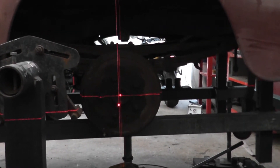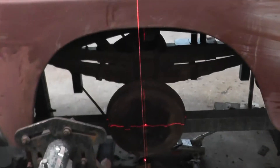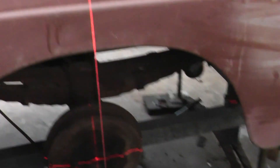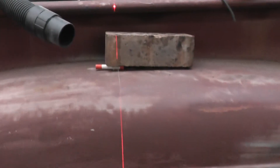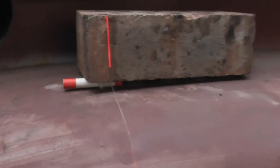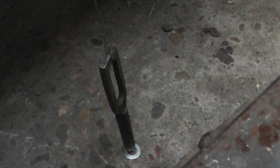So basically, the laser level is on the center of the diff axle. And what I've done here - I've gone real high-tech - basically there's a piece of cotton. I've got a cotton reel with a high-tech brick on it holding it, and at the bottom I've machined up just a little pointer on the end of the string.